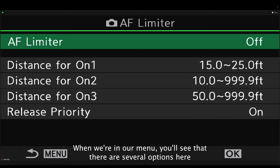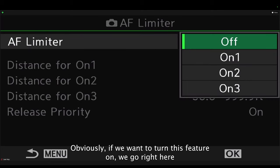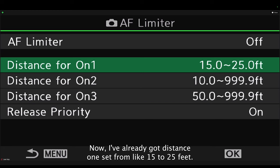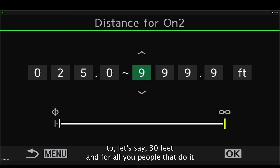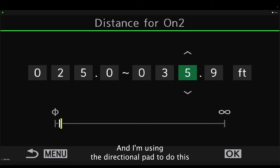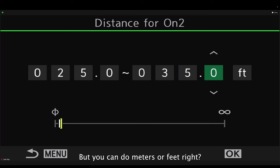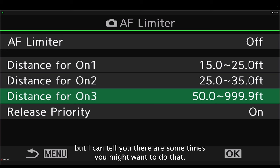In the AF Limiter menu, you'll see several options. To turn this feature on, you can choose the distance set for on one, on two, or on three. I've already got distance one set from about 15 to 25 feet. I can go to on two and limit it from 25 feet to, say, 35 feet. You can set these in meters or feet. I rarely use distance three, but there are some times where you might want that option.